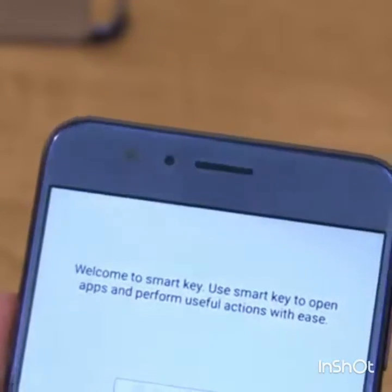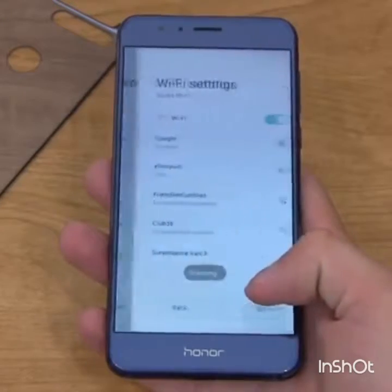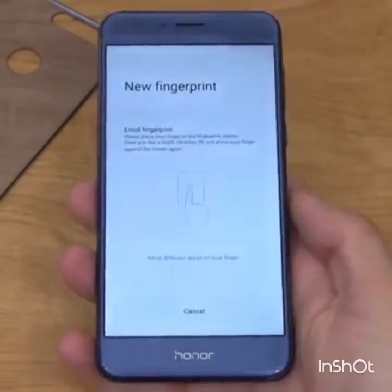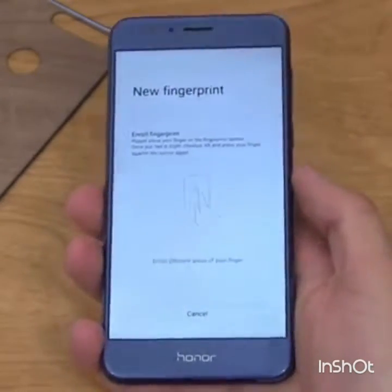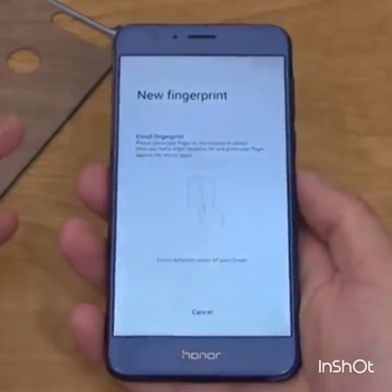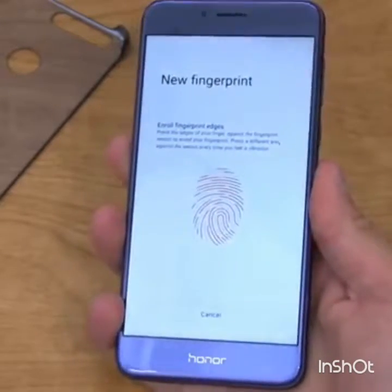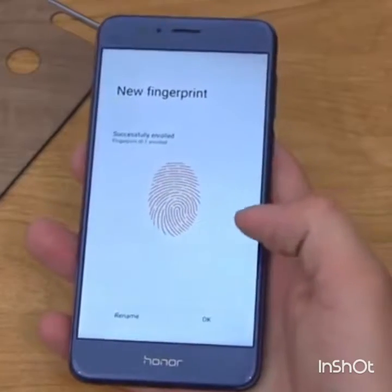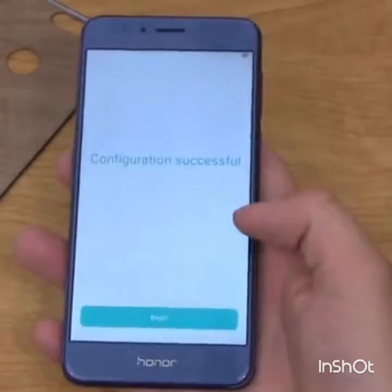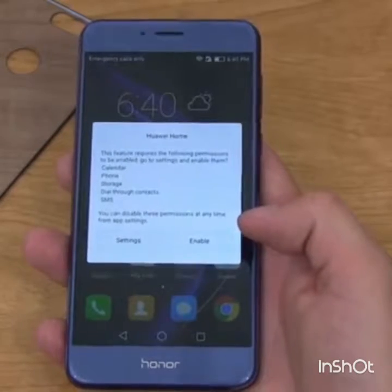On the front there's the Honor front-facing camera and earpiece. I'm going to skip through the setup and only highlight anything out of the ordinary. Let's enroll the fingerprint — it's a very nice feeling device in hand, very premium. It's a 5.2-inch 1080p display, a bit smaller than other recent devices. Past Honor devices have had great fingerprint scanners, and this one was quick — configuration successful!